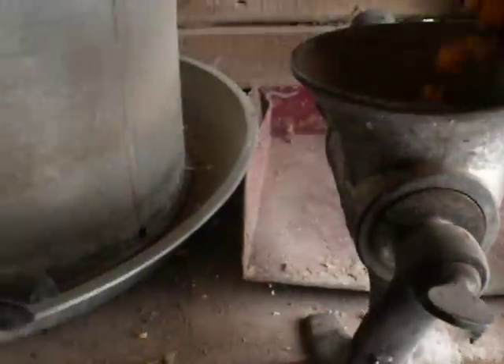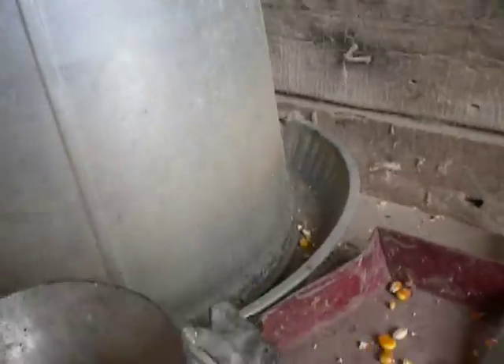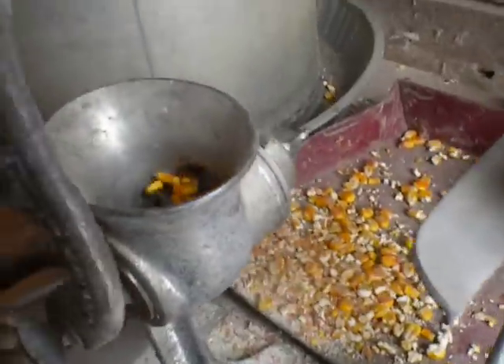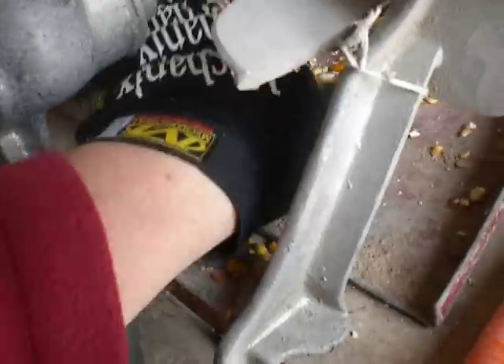We've got some smaller chickens, so we'll run it through here to crack it for them. This is an old meat grinder, but it works for corn too. If you want a ground grinder you'll just run it through another time, but this will crack it and make it a little more digestible for the chickens.